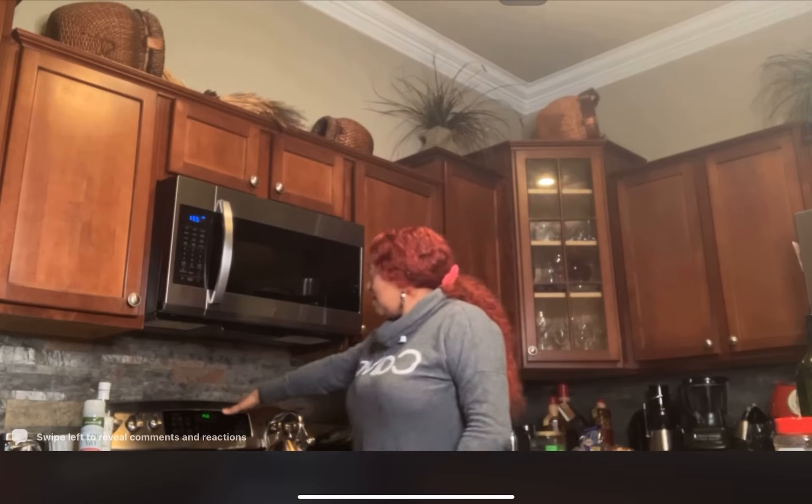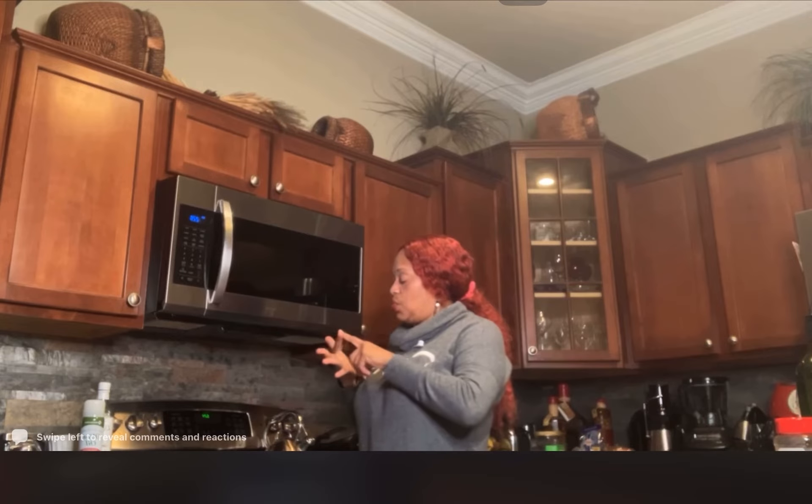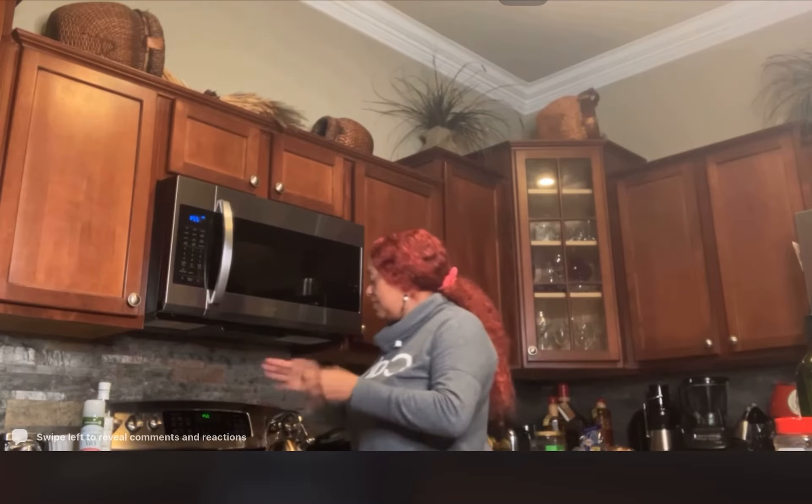Now I want y'all to see how pretty this is — because I want that sear on it. From 5:17... 18, 19, 20, 21, 22, 23, 24 — that's 7 minutes for this pretty dish.